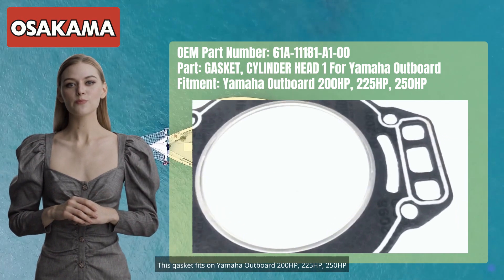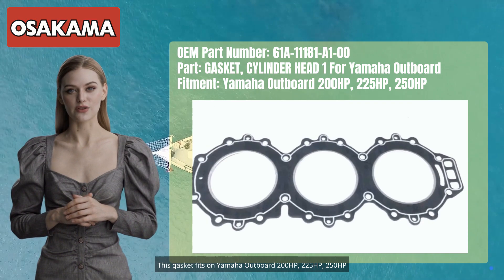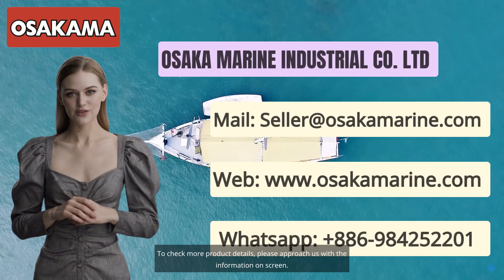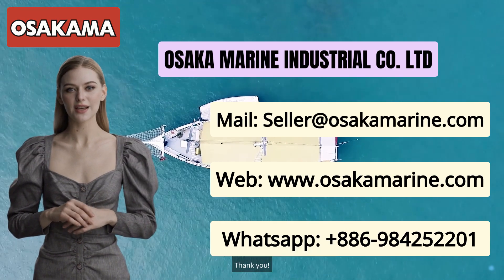This gasket fits on Yamaha outboard 200 HP, 225 HP, 250 HP. To check more product details, please approach us with the information on screen. Thank you.